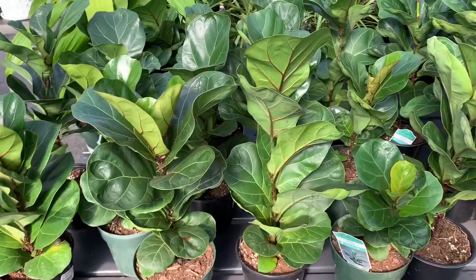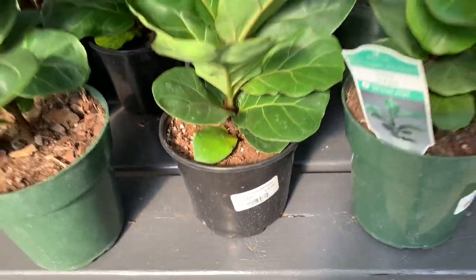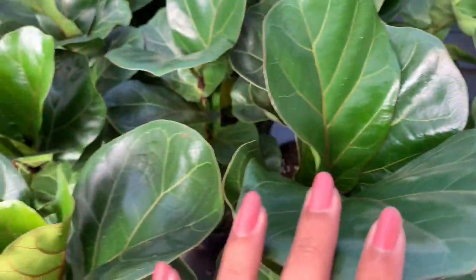Some beautiful fiddle leaf figs over here, also known as Ficus lyrata. They are $19.99 with lots of new growth.